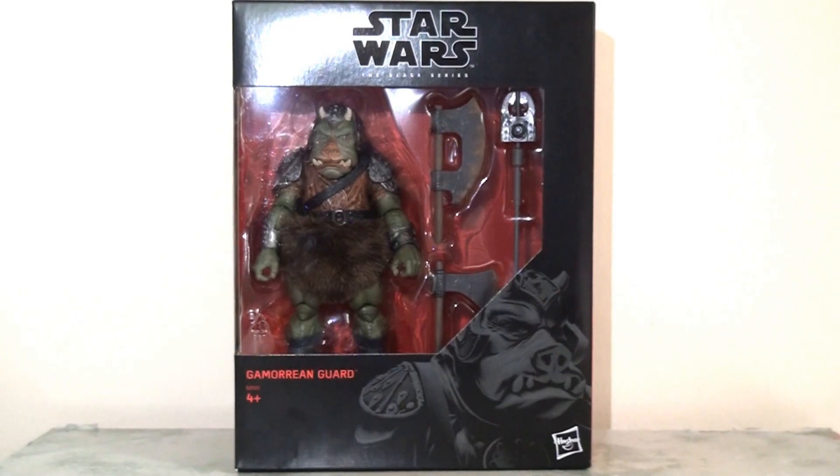Hello everyone. It's been quite a while since my last Star Wars Black Series 6-inch action figure review, but I finally got my hands on a long-wanted figure from this series which is the Gamorrean Guard. And what a figure he is. I couldn't wait to share my review with you, so let's dive in.